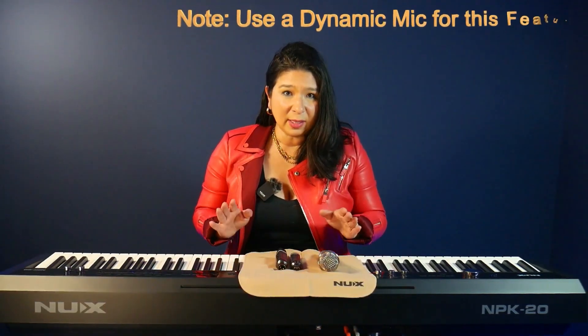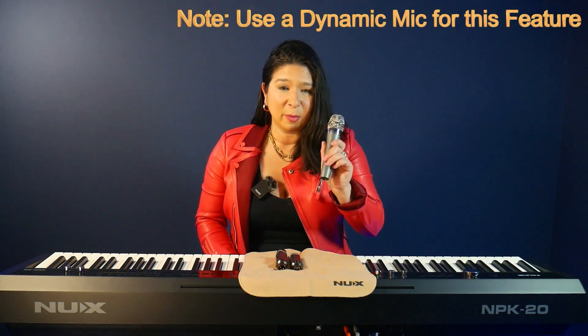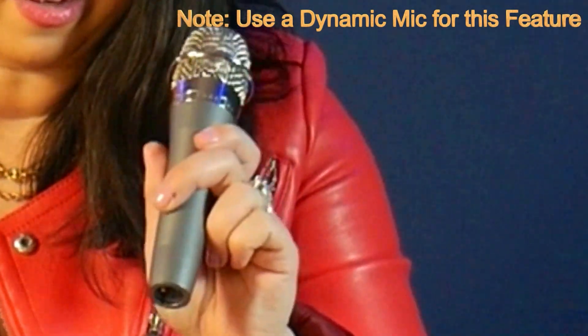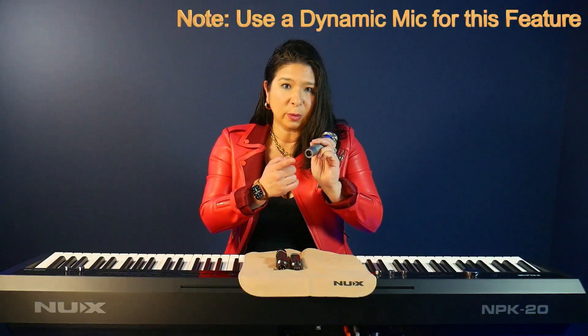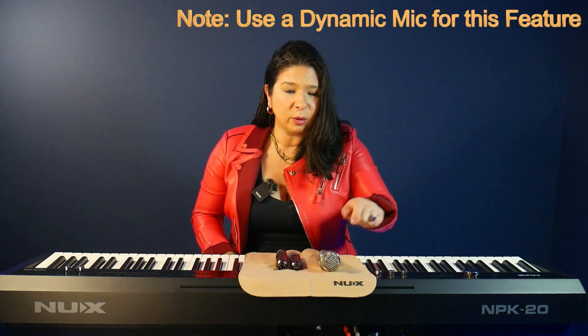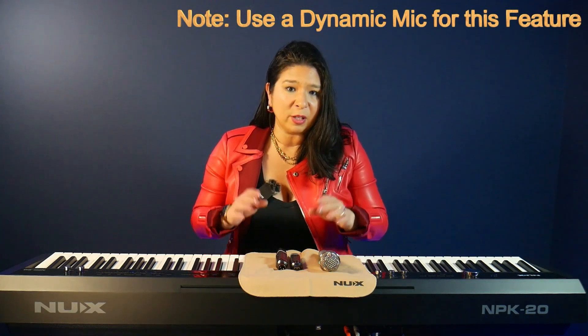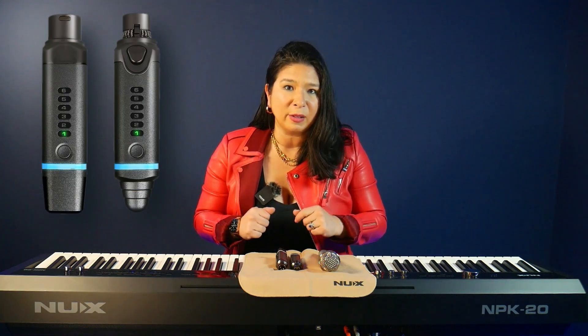So the setup for this is fairly simple and seamless. What you're going to need is a dynamic mic. I've got my preferred handheld vocal mic here, and you can use a regular XLR cable that goes in the bottom of your mic, which will then plug into the back of the NPK20. However, today I'm going to be showing you how to set this up using NUX's B3 Plus wireless mic solution.